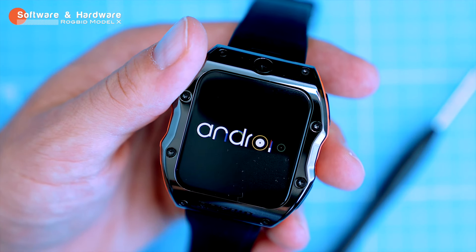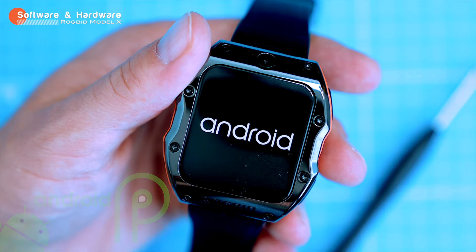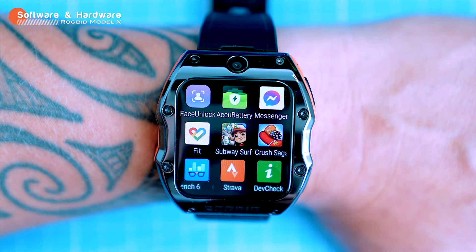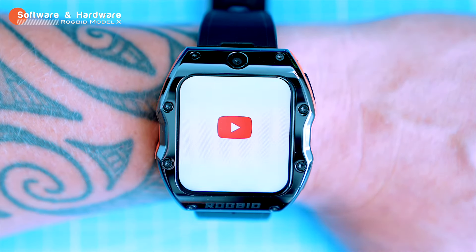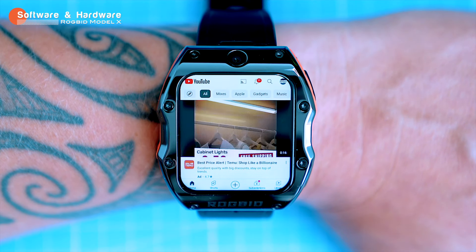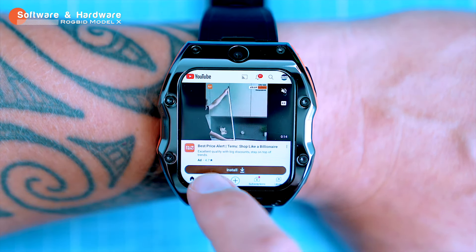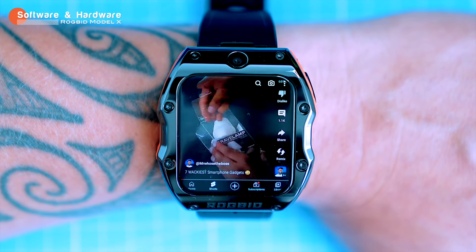The Model X runs on Android 9.0 Pie, which is old, but it's still a champ. You can download any app, though some apps might not be optimized for the small screen. The watch has a built-in browser so you can browse the internet on the go — you can even download Chrome or Edge if you prefer. If you're feeling adventurous, you can even watch YouTube or Netflix, though YouTube is probably the best option since the screen is vertical.